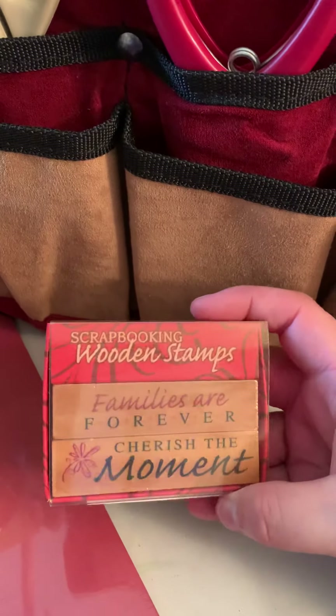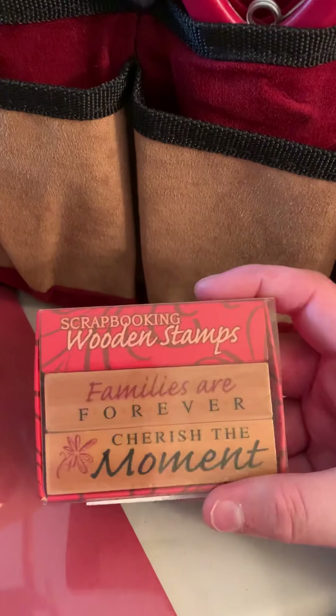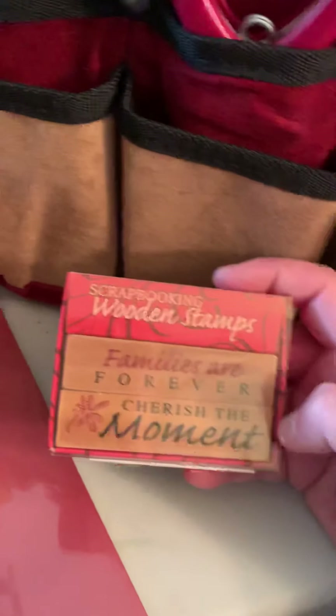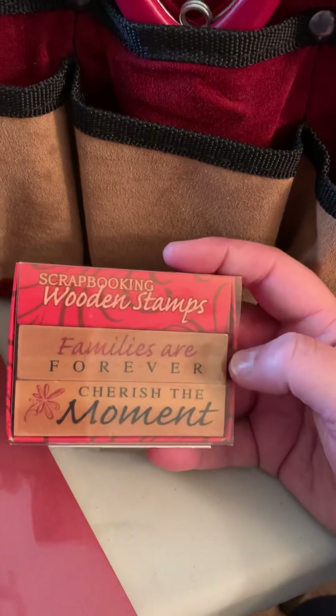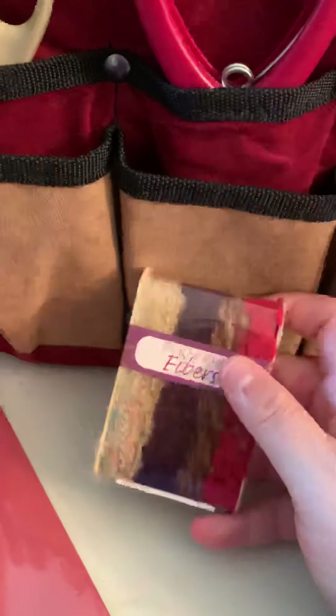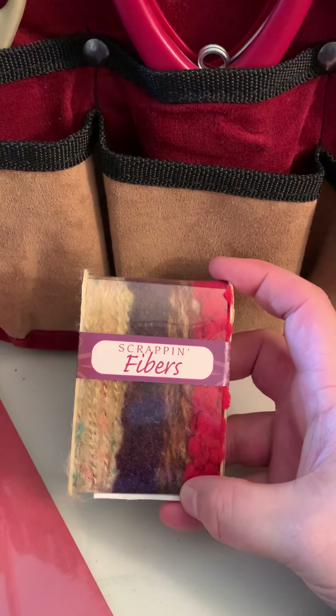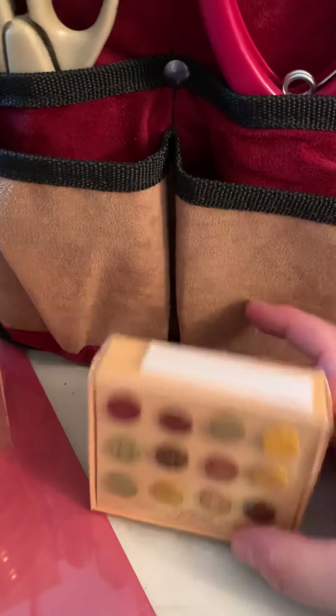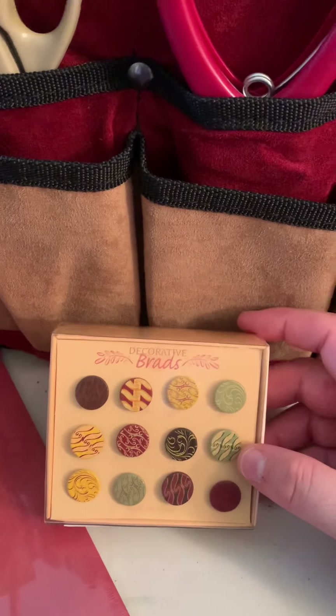Then we have some wooden stamps — really pretty ones. 'Families are forever' — oh, that is so cool! And then 'cherish the moment.' These will come in handy, and you know this comes in handy with my Cricut stuff as well. We have some scrapping fibers — you can see different textures. That's kind of cool.